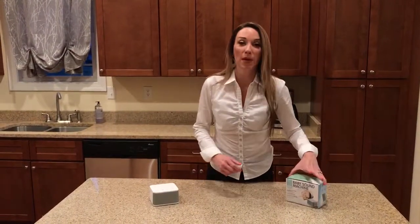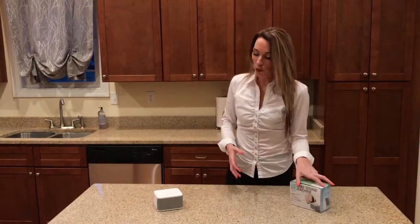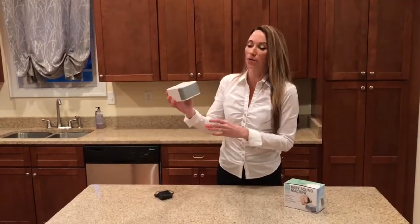Hi, I'm Kristi with Big Red Rooster and I would like to introduce you to our baby sound machine. So this is what the product looks like in our packaging, and then this is what the product looks like outside of the packaging. So this is what the sound machine looks like.